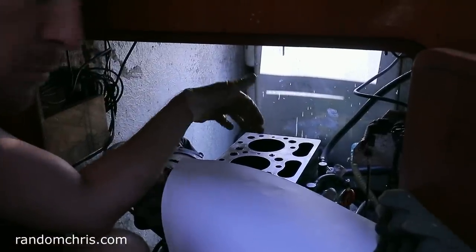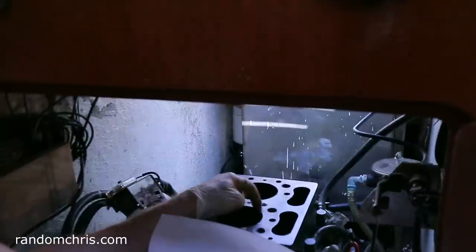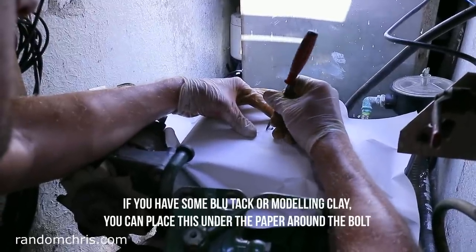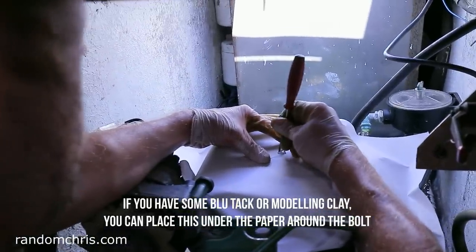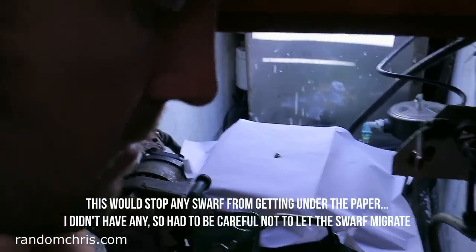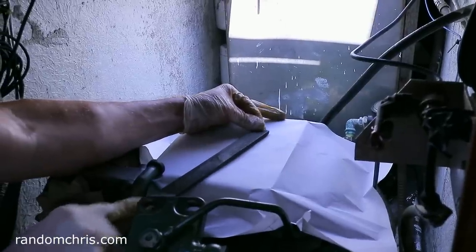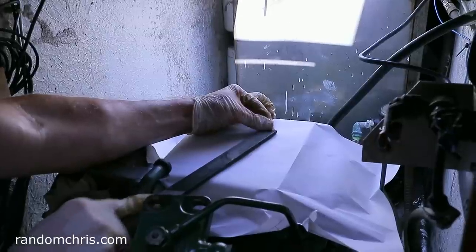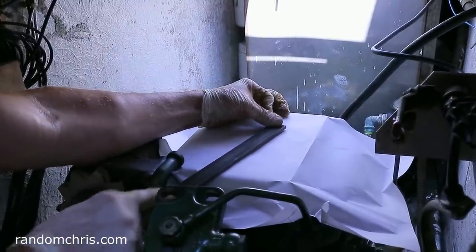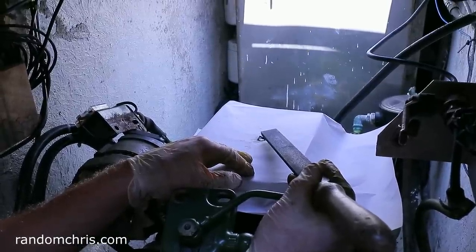I don't want metal filings and swarf going into the engine, so I'm just going to place a piece of paper over the top of the engine block and cut a small hole in it so I've got an access panel into where I need to work. Okay, I've finished with the file — it does have a low spot on the far side, but that doesn't matter. What we have is a nice flat area right in the center of the fastener.